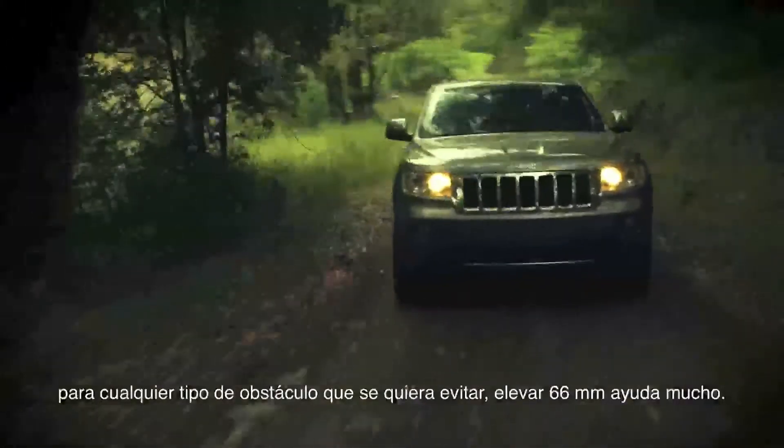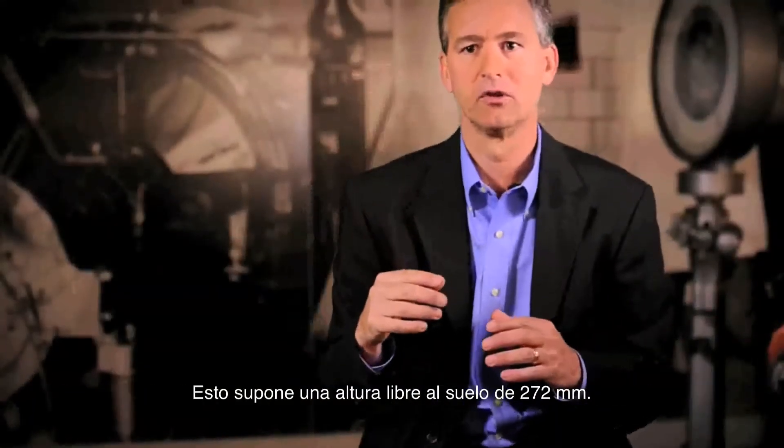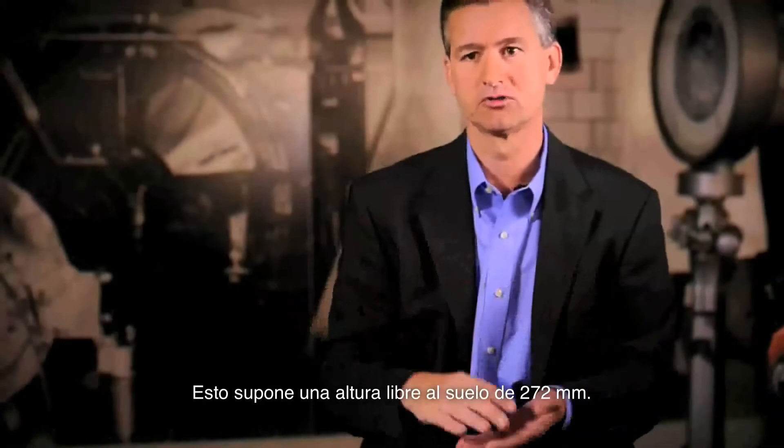So for any sort of obstacles you want to avoid, you go up 2.6 inches — that clears a lot of things. It puts our ground clearance just under 11 inches.